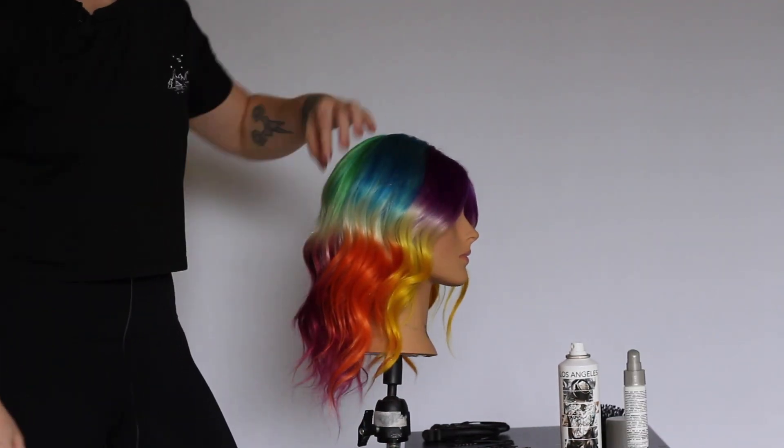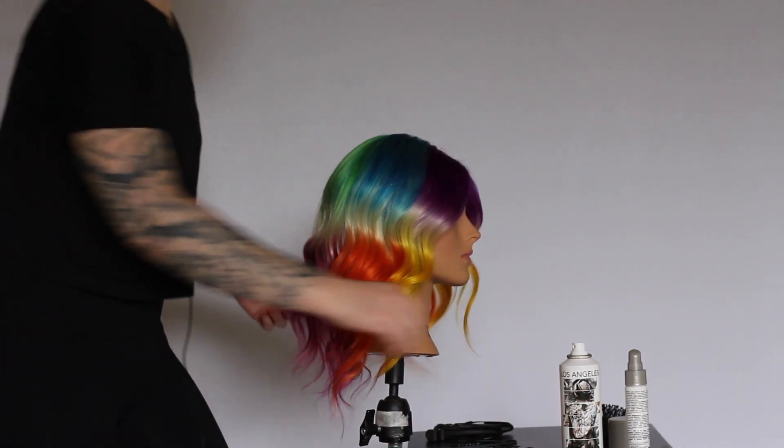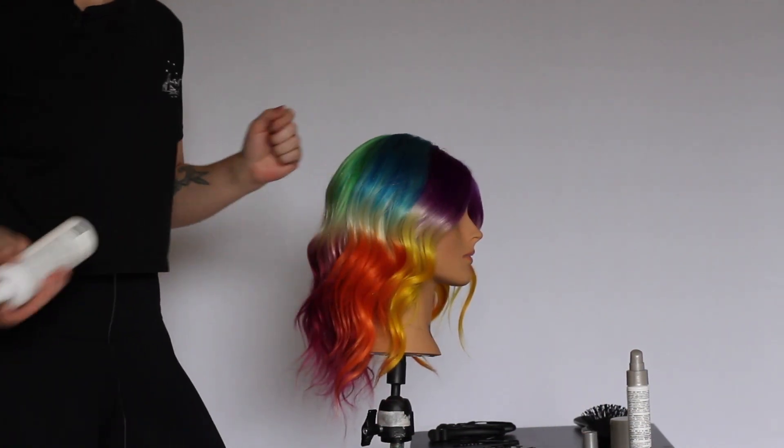From here, I'm going to use Los Angeles, which is Pulp Riot's texture spray, just to give the hair a little bit of texture before we begin and also give us a nice base for our style.